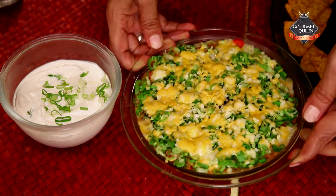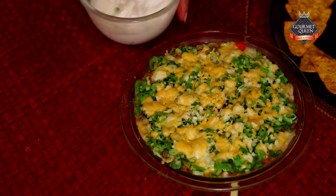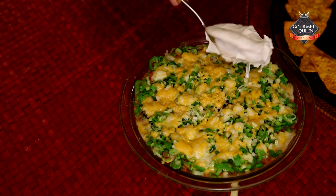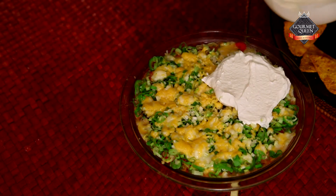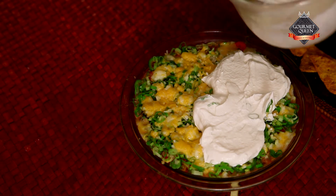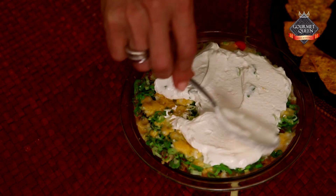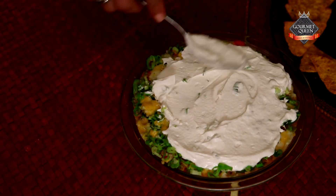Here is the dish out of the oven — the cheese is nicely melted. Over this cheese layer, we are going to spread the sour cream. The best part about this dip is that the bottom six layers are nice and warm and the sour cream, as you know, is chilled. So when you serve it to your guests and they put the chip right through all the layers, the warm layer topped with the cold layer gives a fantastic experience in both taste and texture.